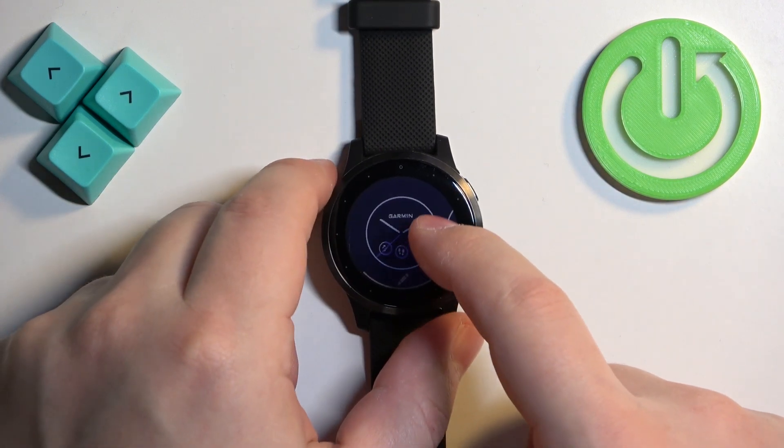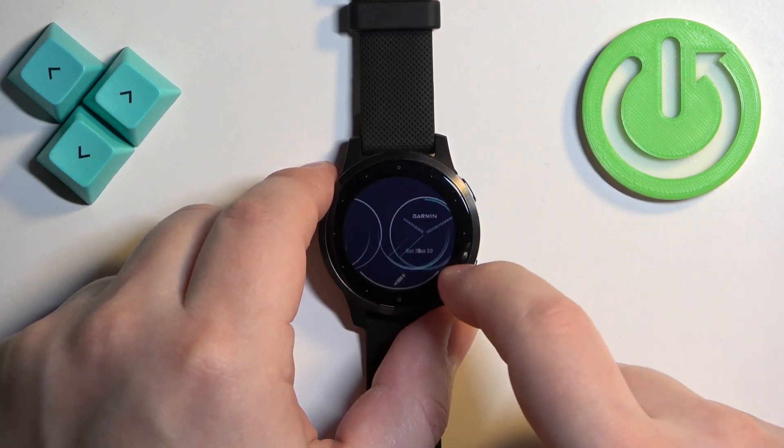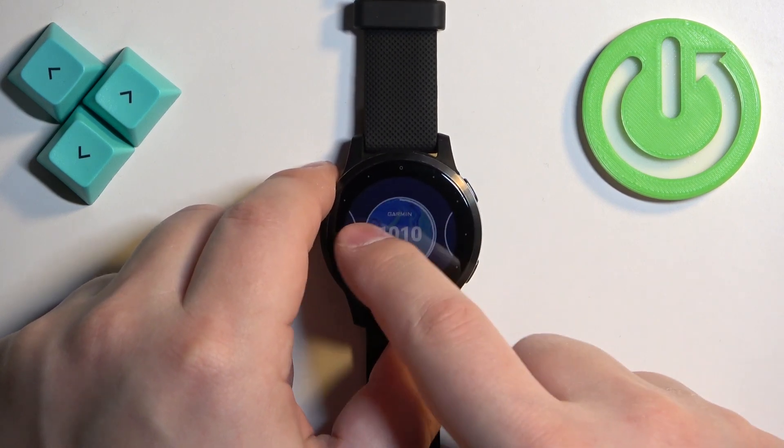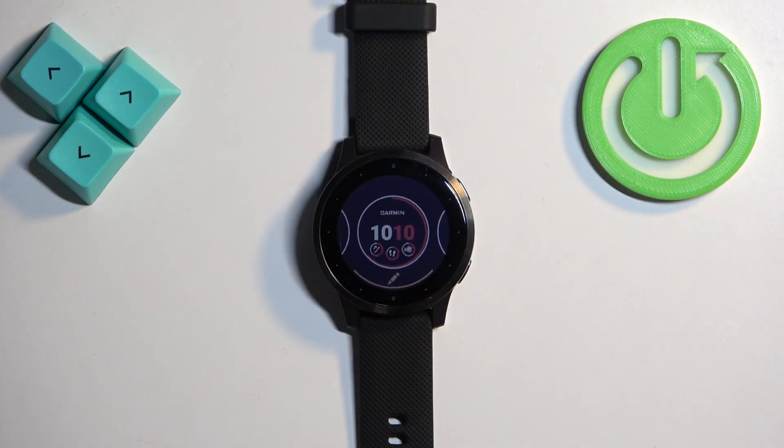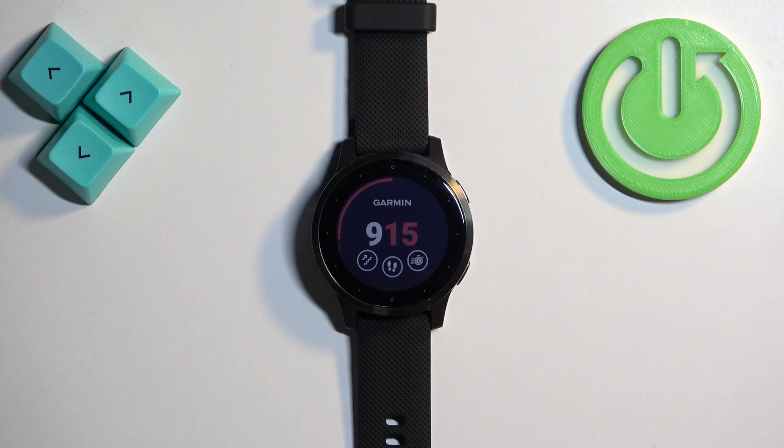Here we have the watch face menu and you can scroll through this menu by swiping left and right on the screen. As you can see, we have the list of watch faces, so find the watch face you would like to use on your watch. Once you find it, you can tap on it to select it and apply it.